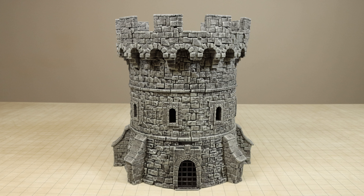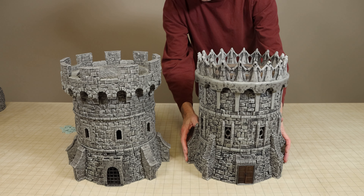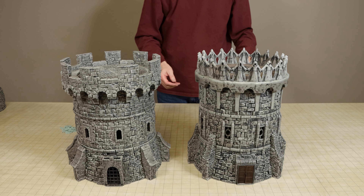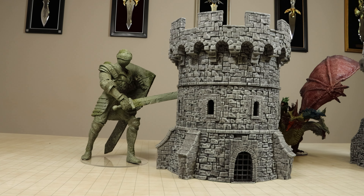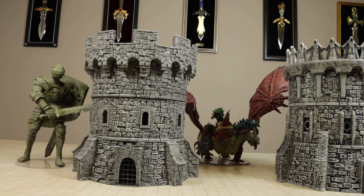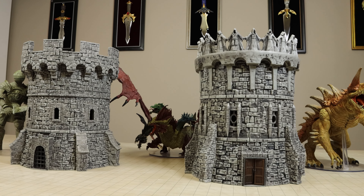Now let's compare the 2023 watchtower with the tower from 2020. They may look quite similar and that would be because they do use a lot of the same parts. The ground level uses all the same wall parts, however the entrance module with double doors has been replaced with an insert with a sliding portcullis.